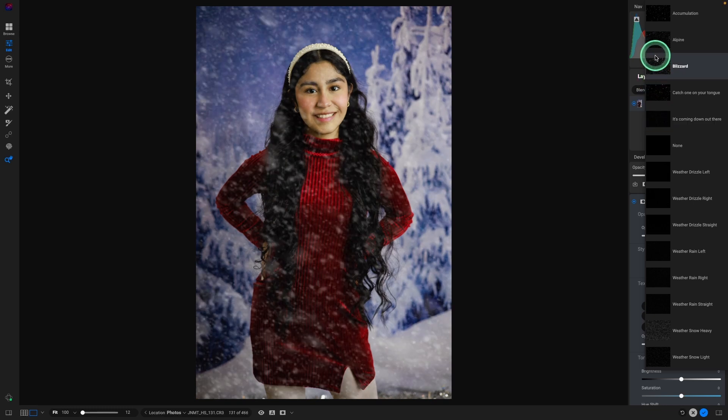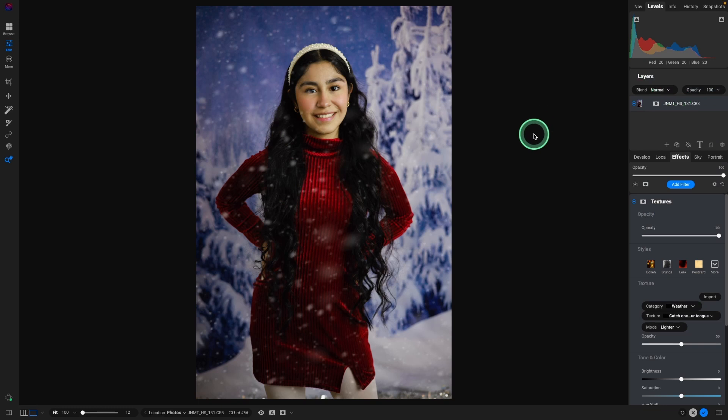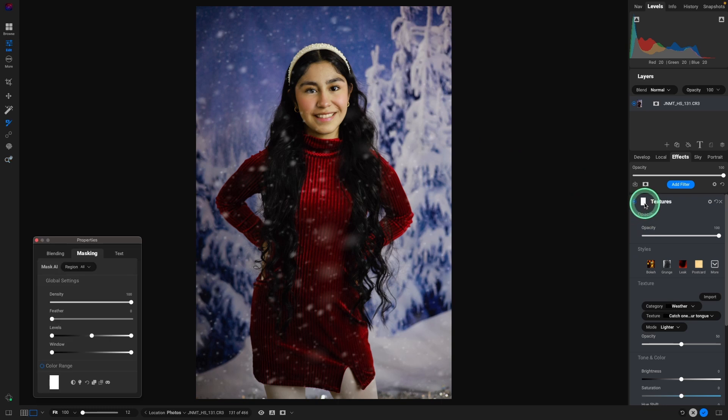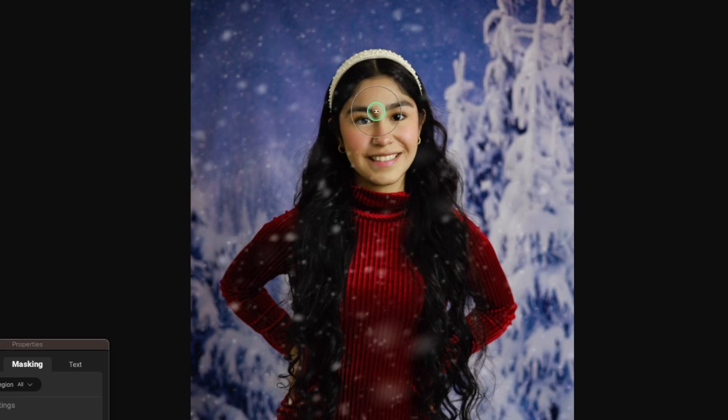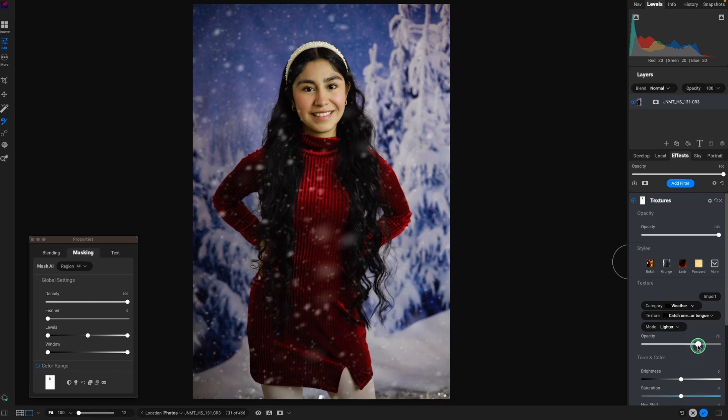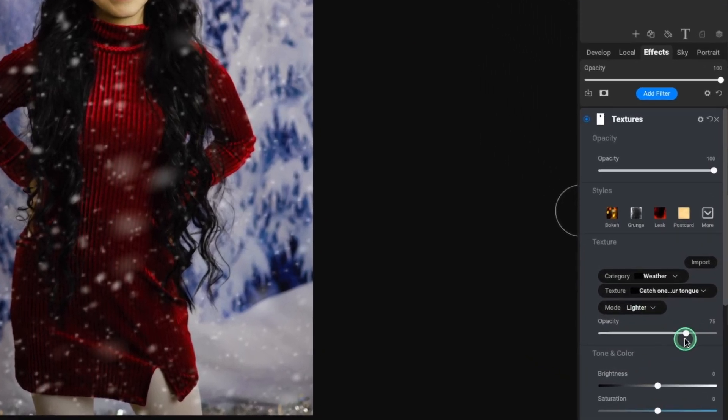Playing around with these, I'm going to do 'Catch One on Your Tongue.' The last thing I'm going to do is mask it off part of her face. All we have to do is click on the mask icon, select B for brush, and make sure it's set to erase. Opacity is 100. Increase the brush size and just kind of get it off her face. Might leave a little on the cheek — that doesn't really bother me. But that's looking really nice. Under the opacity, you could make the snow stand out a little bit more if you want. So easy to make a fun holiday or winter image.